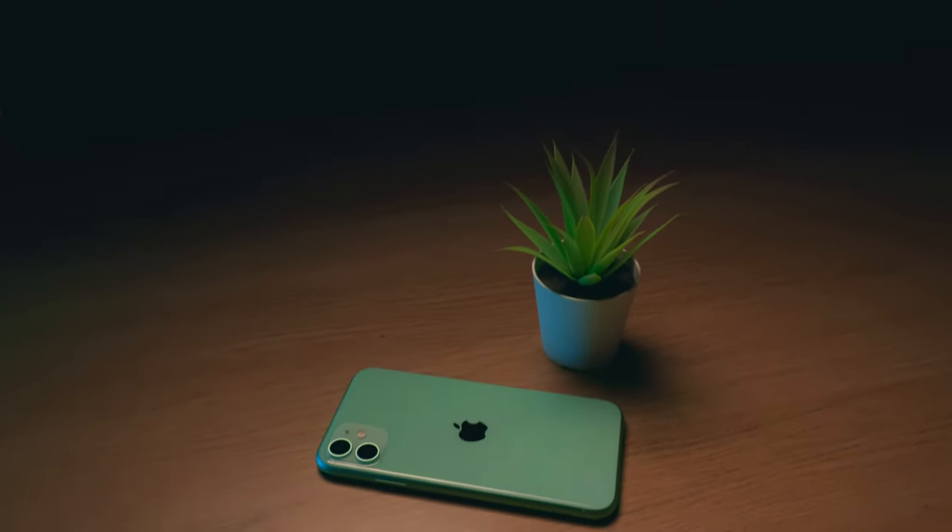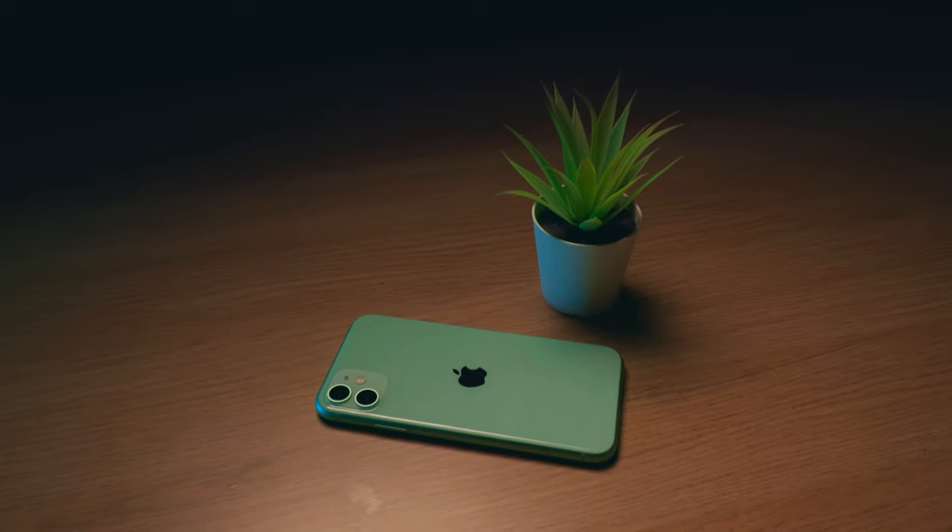Videos shot on the ultrawide lens have the motor in them. One of the reasons to pick up the iPhone 11 instead of the Pro is to have a more vibrant coloured phone, so to not hide it you put it in a silicone case, which makes the motor show even more.